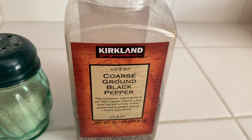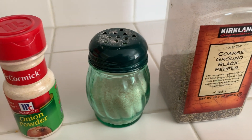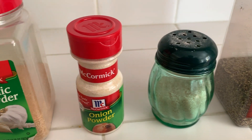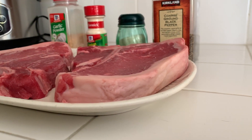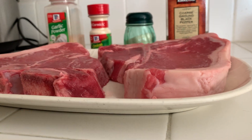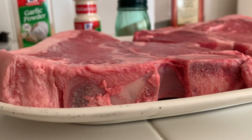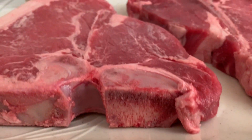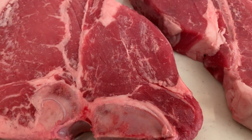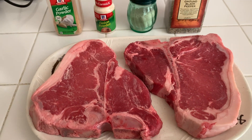Ground black pepper, pink Himalayan salt, onion powder, and garlic powder — these are the seasonings we're going to use on our T-bone steaks. What's going on YouTube, my name is Veric, welcome to my channel. Today we are going to grill T-bone steaks. A T-bone steak consists of two parts: the smaller part is your fillet and